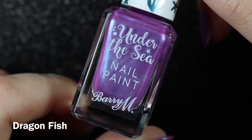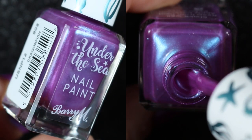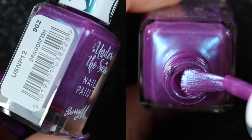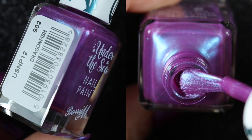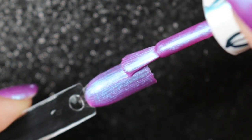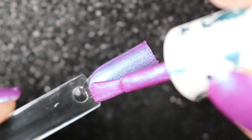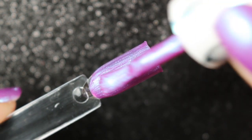The first one is Dragon Fish, and this is a beautiful purple shade with a blue shimmer. All of these shades are a little bit sheer — I think building them up helps to give them their appearance. I did three coats on the swatch, but on my nails I only needed two.